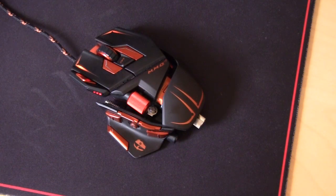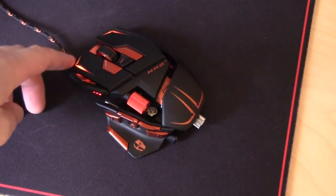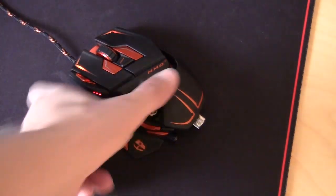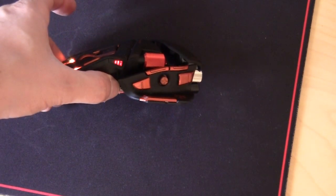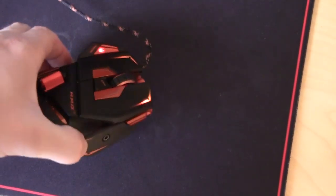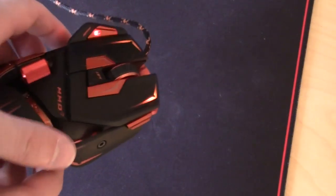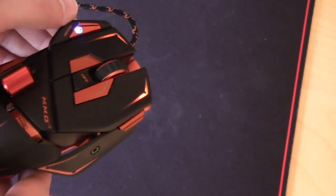Now we have the mouse hooked up to our PC. You can see there are two color LEDs up here, which can be changed in the software. There's also an indication LED for the DPI setting you're on, and another LED for the profile you're currently using.